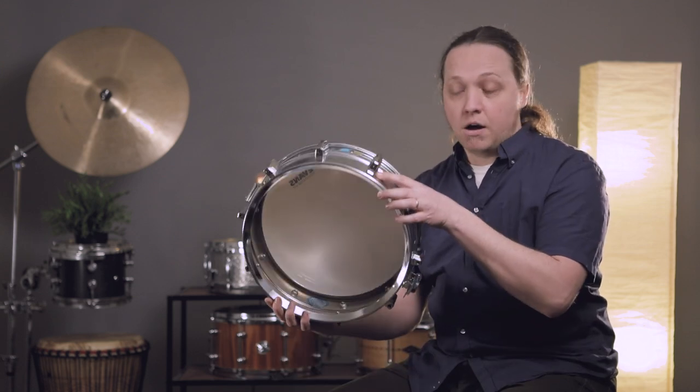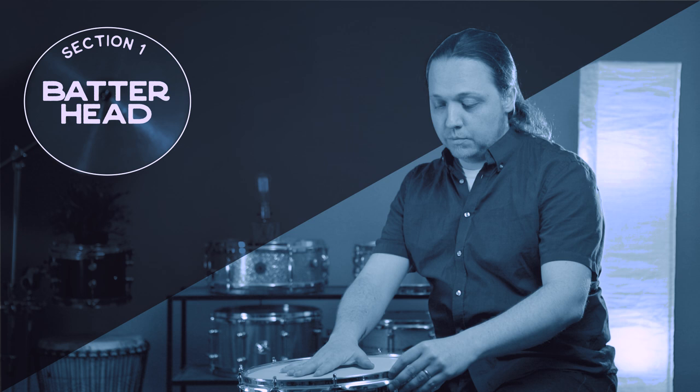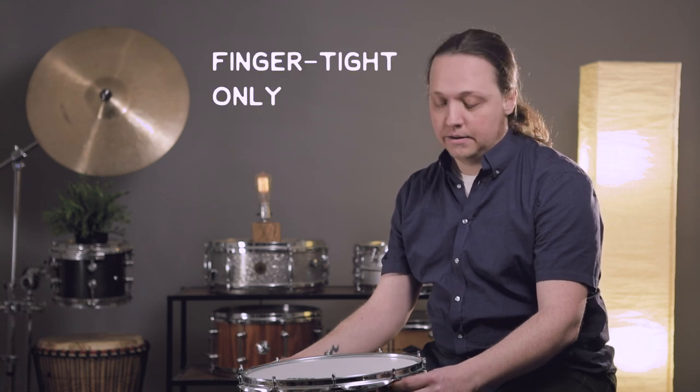We still have the bottom head off and we're going to get the batter head sorted out first. There are a lot of different ideas about where to start when you first put it on the drum. I personally think the first thing to do is get all of the screws just finger tight — not tight, but just so they're all touching the hoop at about the same tension. No drum key yet, just fingers.